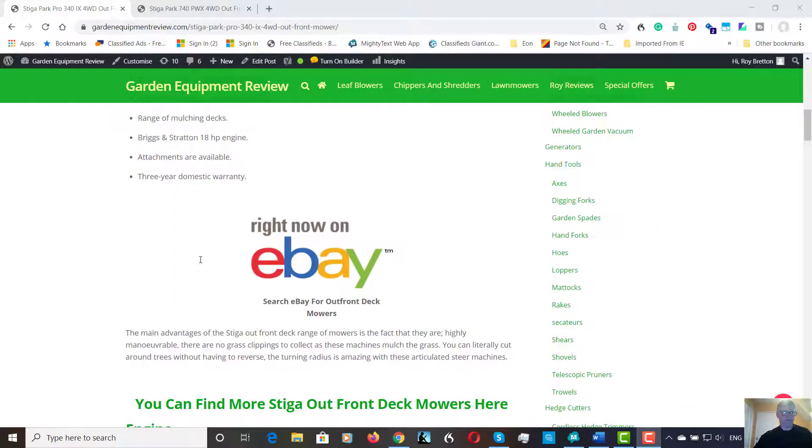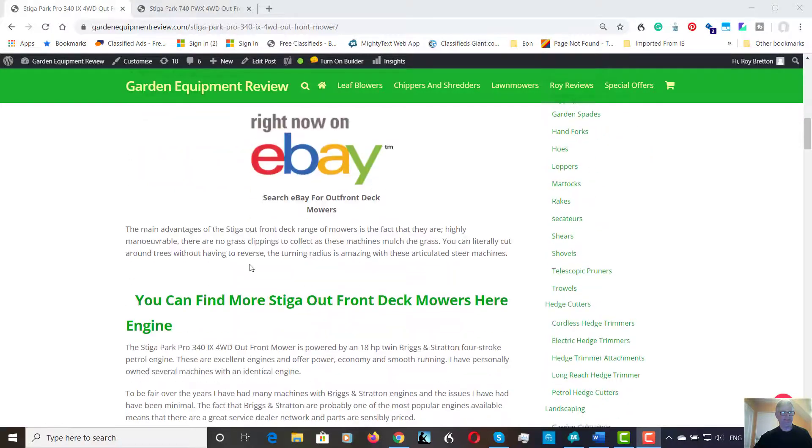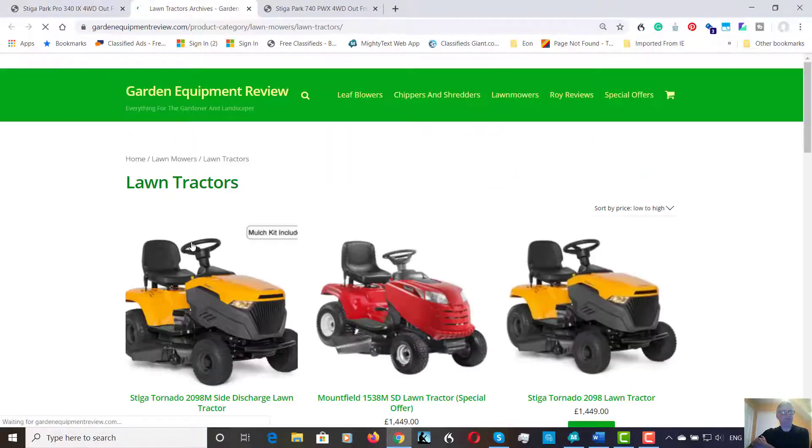Stiga offer a three-year domestic warranty on their machines, which is always good for peace of mind. To conclude — lots of people ask me about which machines to buy, and I definitely recommend these machines on the principle of no grass to collect and maneuverability. Many machines can be lawn tractors, and they can be good machines, and some people want to collect the grass.